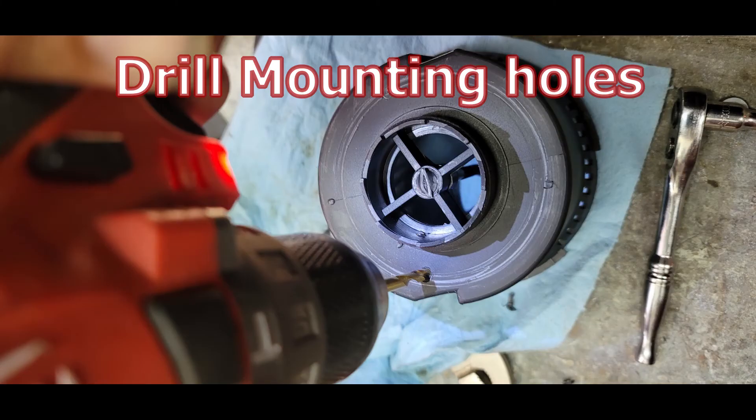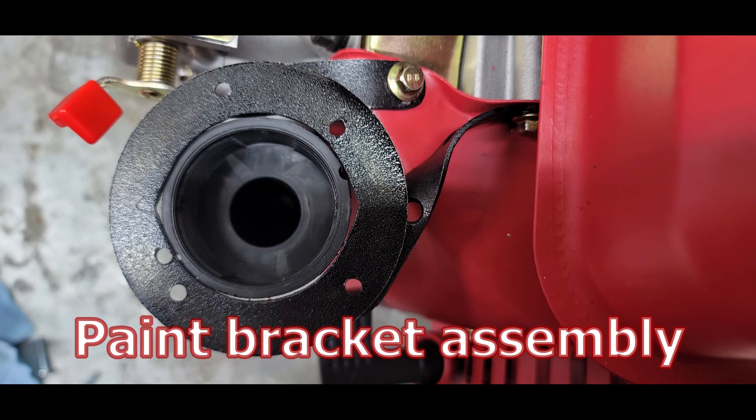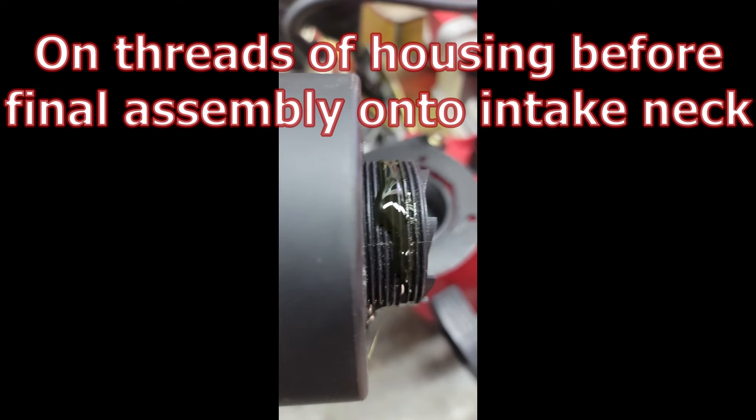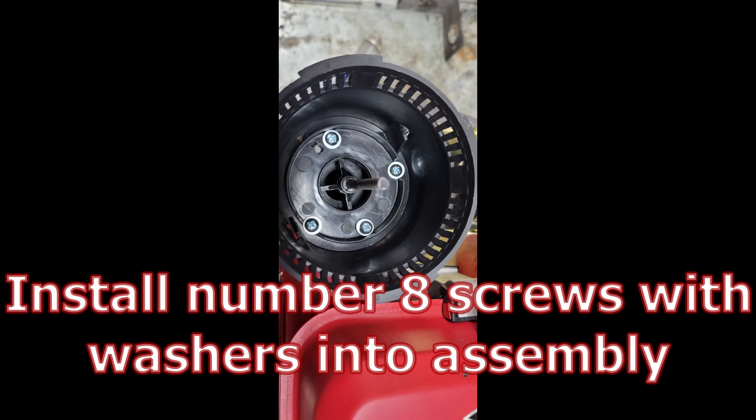Just drill those mounting holes out. I drilled out two additional holes in the trim plate so I'll have four screws going through the plastic housing, and two of those screws will be part of the bracket. Went ahead and painted it. I used a 3M weatherstrip adhesive on the housing before screwing it back onto the neck. Once you have it tightened back down, install four number eight screws with washers into the assembly.